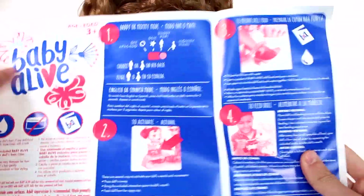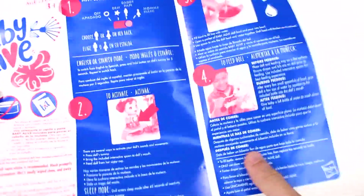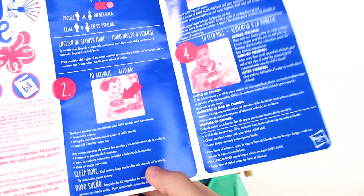Here is our instruction booklet, which we are going to need. We do need to switch it to daddy or mommy mode and activate by pressing the doll's tummy. There's also a sleep mode — the doll enters sleep mode after 45 seconds of inactivity. To reactivate, just press the tummy.